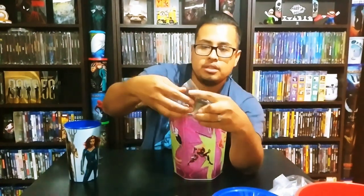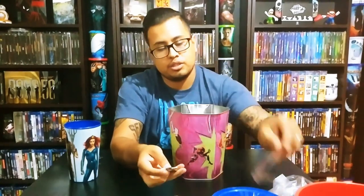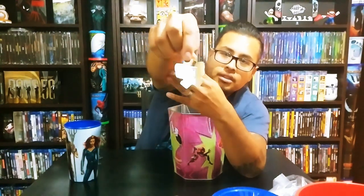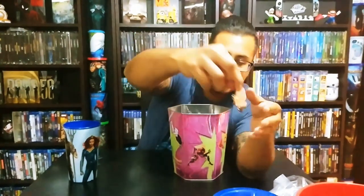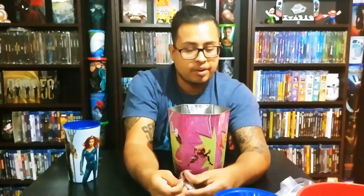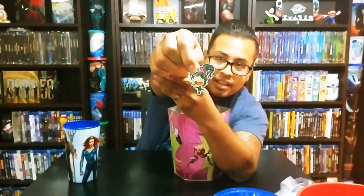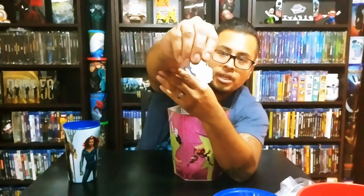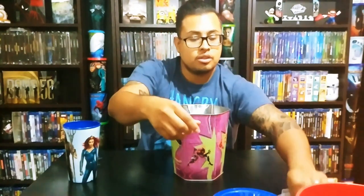We also got keychains for this movie — all from Cinepolis here in Mexico. Let's open these. So this is Ralph — on the back it says Wi-Fi Ralph. Then we have Vanellope, and they're kind of caricature style. They're pretty heavy and thick, not a flimsy cheap keychain, which I really like.